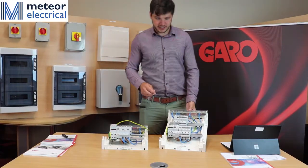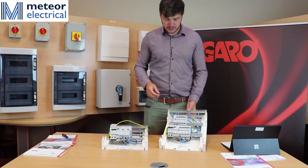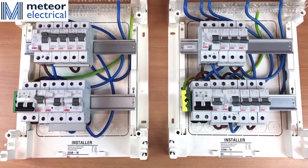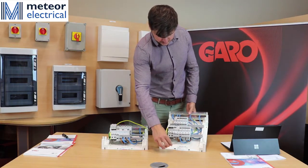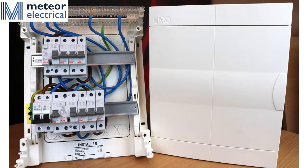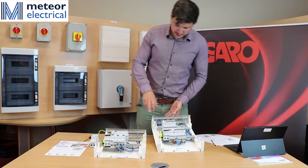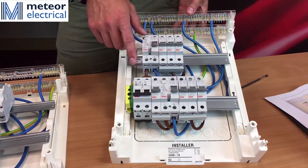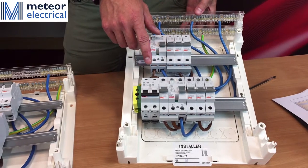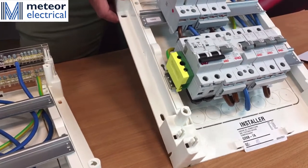To satisfy the regulation around needing RCD protection on all luminaire circuits, Garo have come up with two different types of boards. The first board has a code of G26B-7A and has two RCDs protecting your MCB circuits within the house. You can see here the two pole incomer to switch both the live and neutral connection, and an earth terminal for easy termination of cables coming into the board.